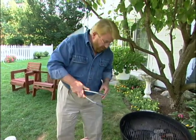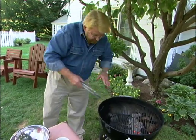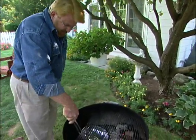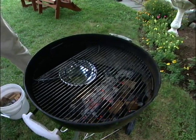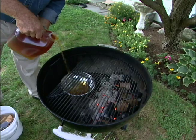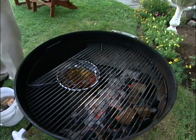Good ribs have to be cooked slowly and kept moist. The slow part comes from using the indirect method, keeping them from being directly over the coals. To help keep them moist, I set a pan over on this side and add a little bit of apple juice. I could use wine, water, or some other kind of fruit juice, but I think apple juice imparts a really nice flavor. Now I'm ready to put the ribs on.